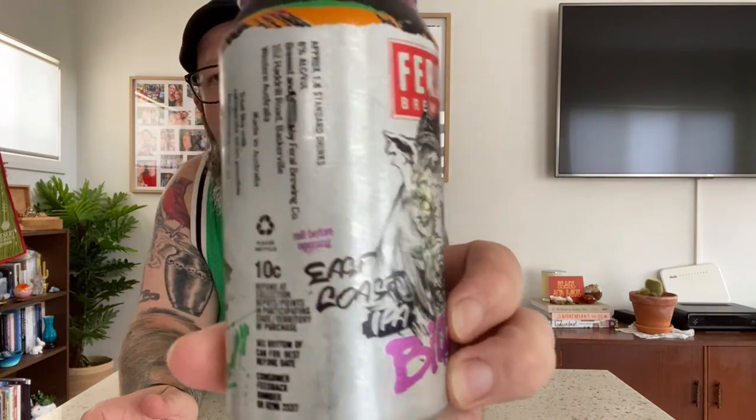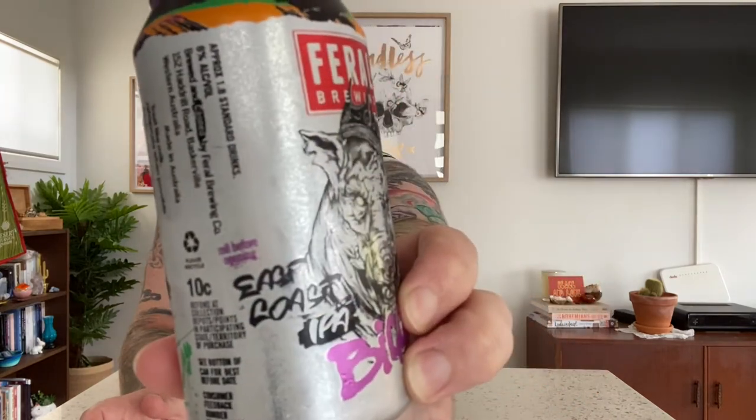One thing I didn't do that is mentioned on the can is roll before opening. So kind of like what you would do with Cooper's Green or Cooper's Pale — give it a bit of a roll just to get that sediment and yeast and protein through to make it a little bit more cloudy and hazy. But it's personal preference. I actually don't like doing that, even with Cooper's.